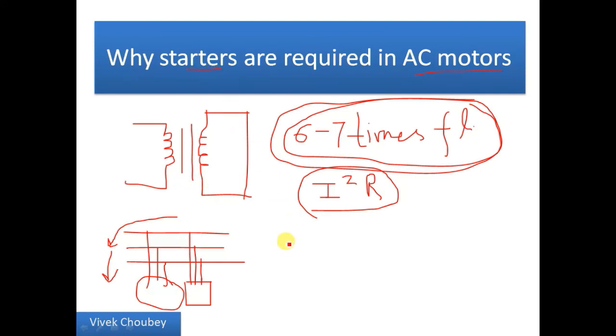So we just saw that whether it be an AC motor or a DC motor, the starter is required to reduce the starting current. I'm not discussing what specific starting mechanisms are used for DC or AC motors — for that you can Google it up, or I may upload a video on the same if I get a good response on this video. So this is all about starters.